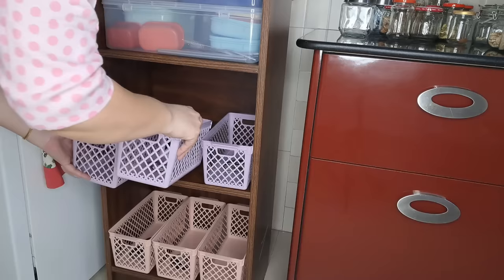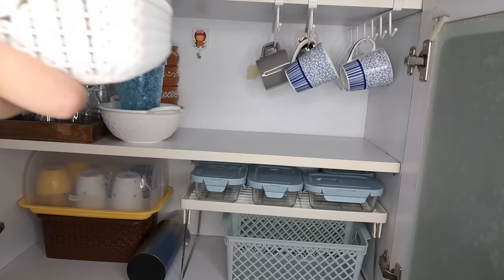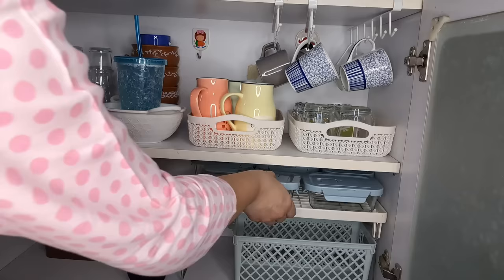Hello and welcome back guys! I promised you that today I will give you my complete kitchen tour — my whole cleaning and organization. I have set my kitchen, so let's share how I have made a lot of space in my small kitchen.